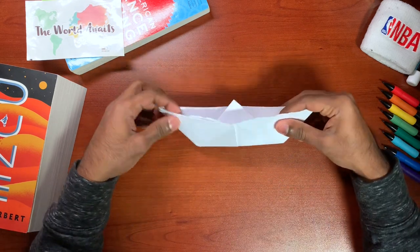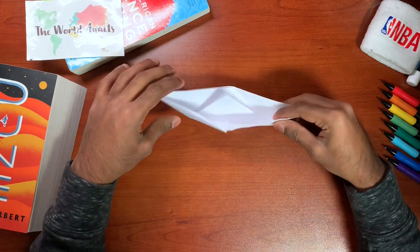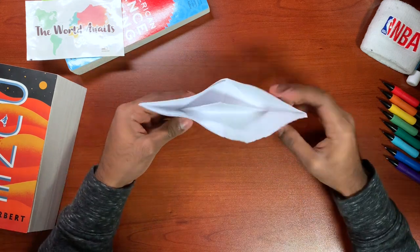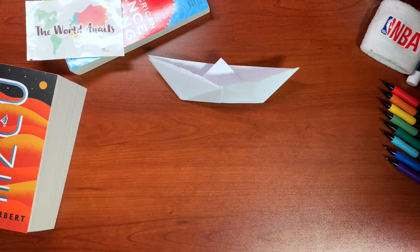You can go ahead and color it up, make it float, but be sure to run away from clowns. But yeah, that's it. That's how you make a paper boat guys. See ya, you can go ahead and do it.